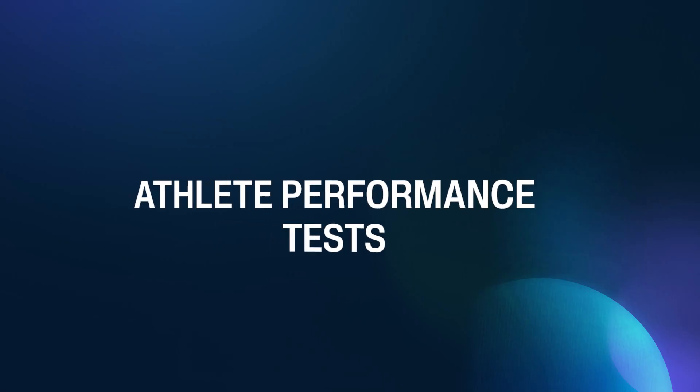Coach Cummings here. In this tutorial we'll talk about the athlete performance tests.